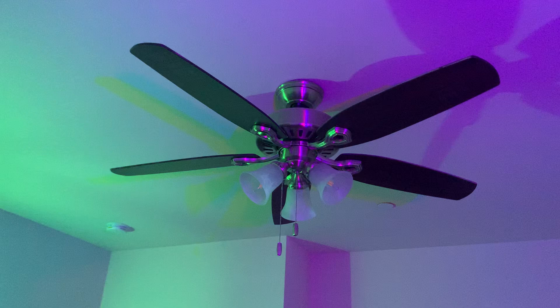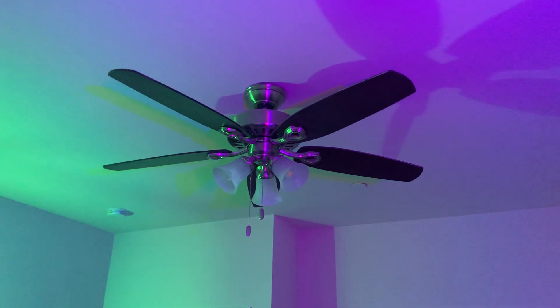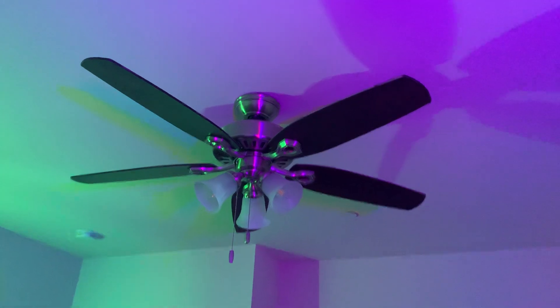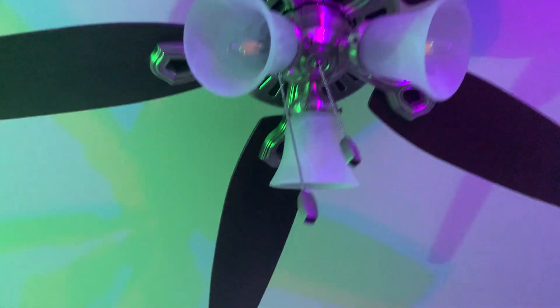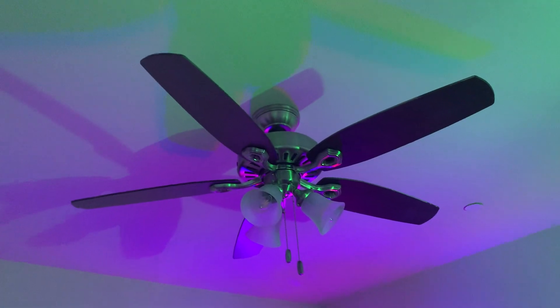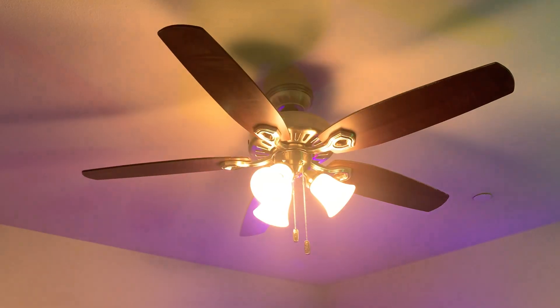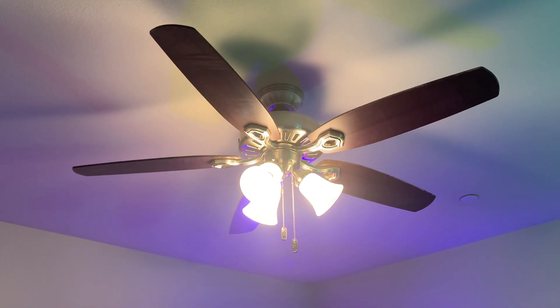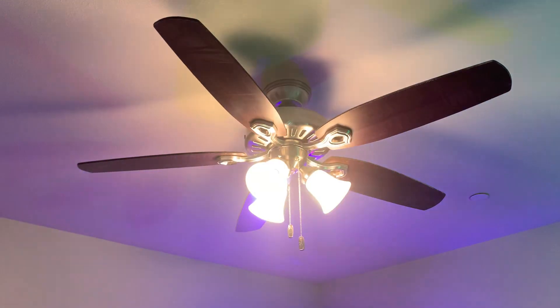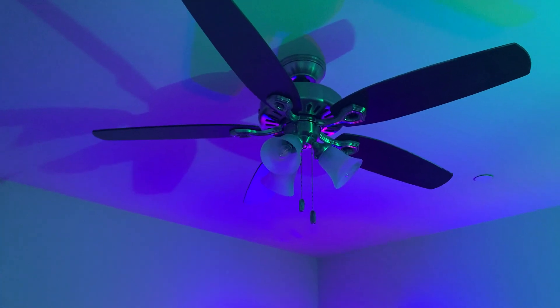I got my Bedroom Builder Plus on Updraft. This light is not gonna be on throughout the video.